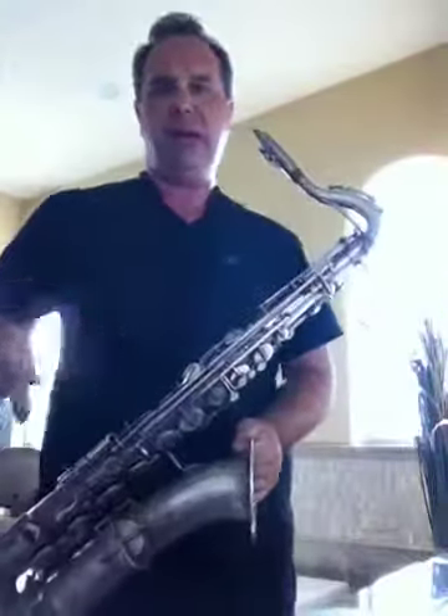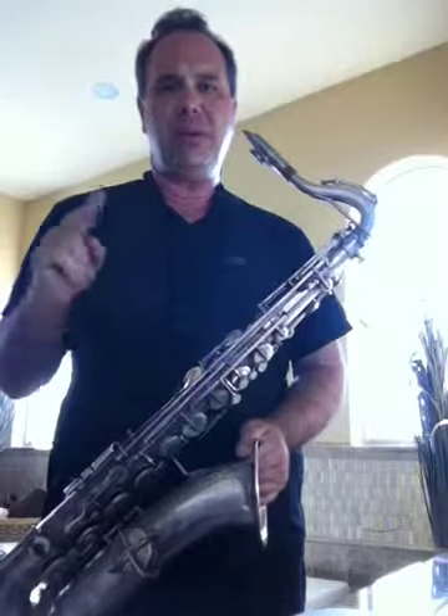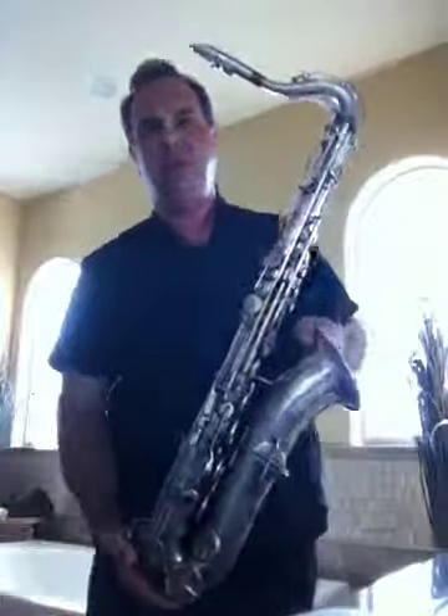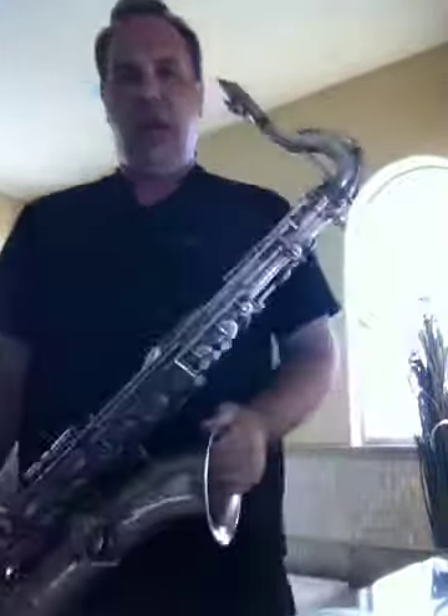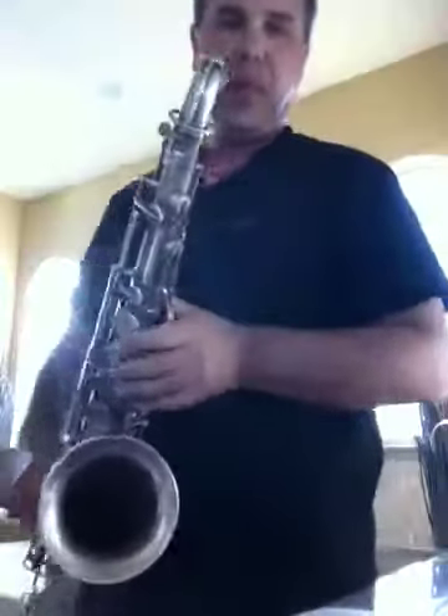Jazz here with a 1926 Martin Silver handcrafted tenor saxophone which we just got. Serial number 63161. Let's hear how this sounds.